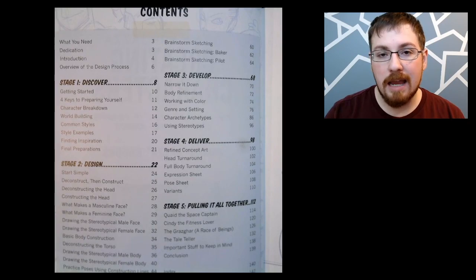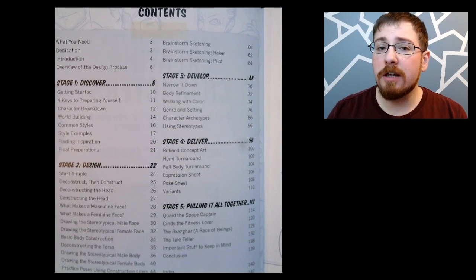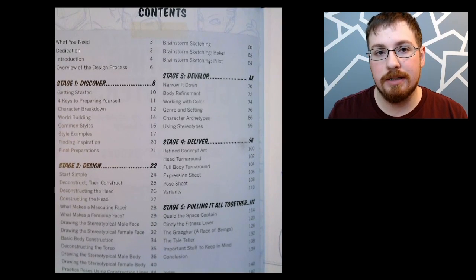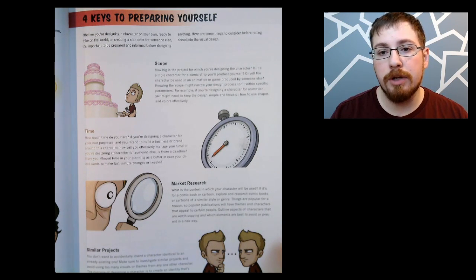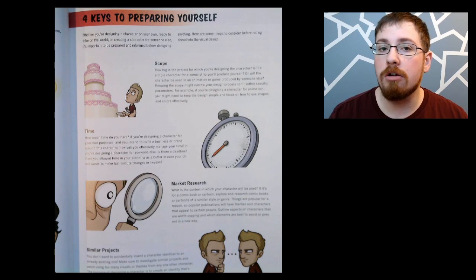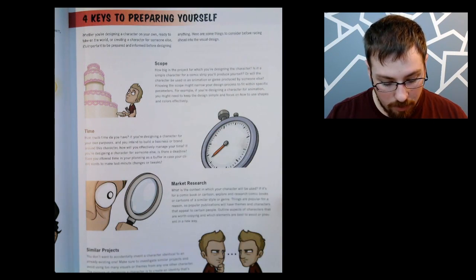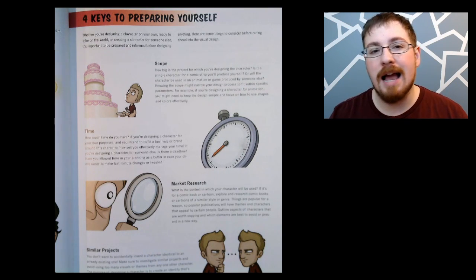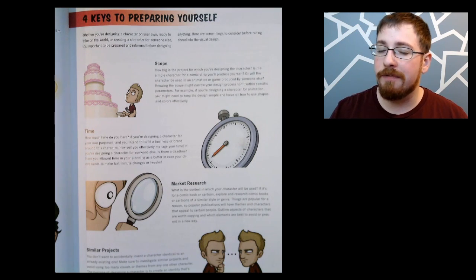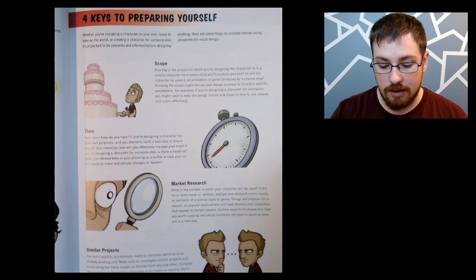In the stage of Discovery, I'm going to take a look at the four keys to preparing yourself, which feels like a pretty good starting point. When you're creating a character for animations, video games, or anything like that, you'll usually be working for a client. The four keys are scope, time, market research, and similar projects. Scope is talking about the overall project — needing to know how big the project is and what kind of design elements you're going to have to put in there. If it's an animation you may have to go with something a little bit more simple.